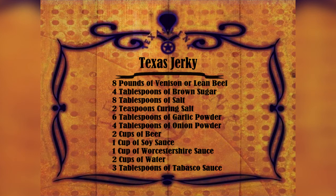Then add one cup of soy sauce, one cup of Worcestershire sauce, two cups of water, and to spice it up a little bit, three tablespoons of Tabasco sauce.